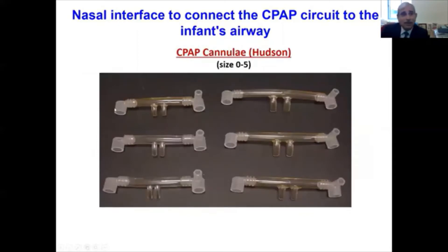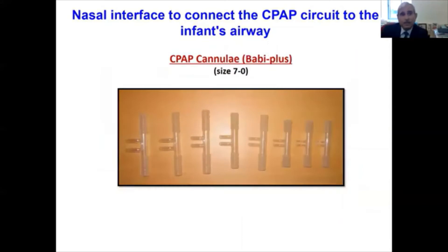Several cannulas are available. The Hudson cannula, which we use at Columbia, comes in six sizes from zero to five, and the manufacturer has corresponding birth weights which match with the size of the cannula. Similarly, the Baby Plus, which is also a curved cannula, comes in eight sizes from zero to seven.